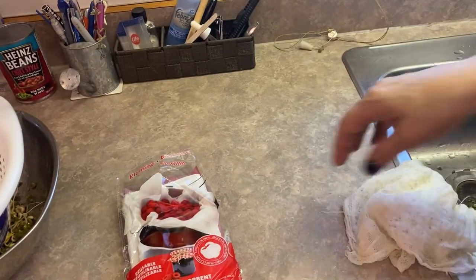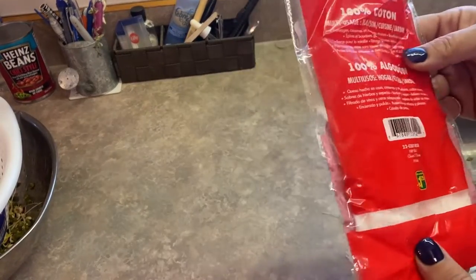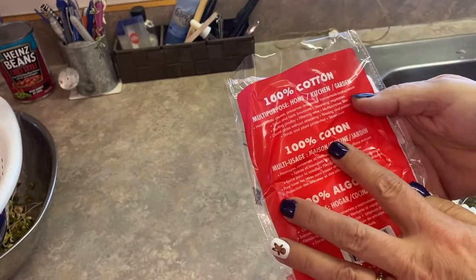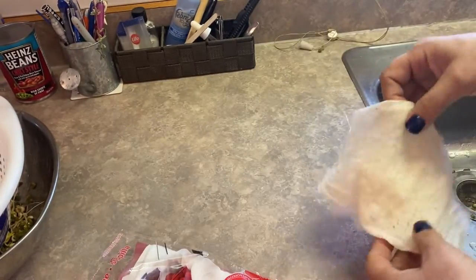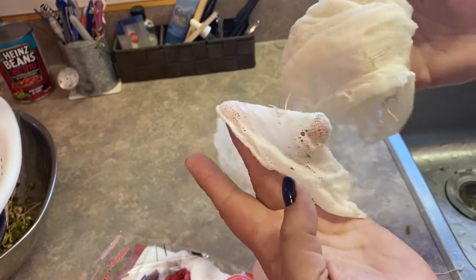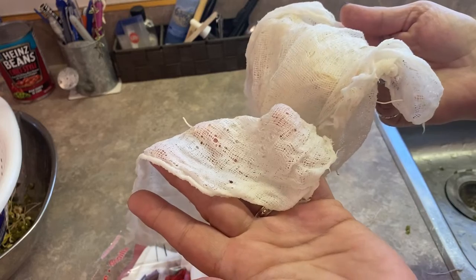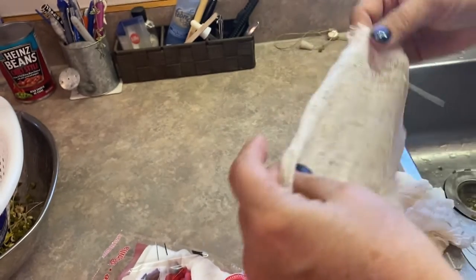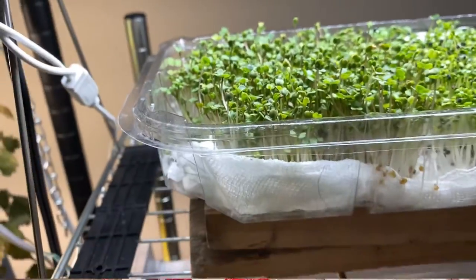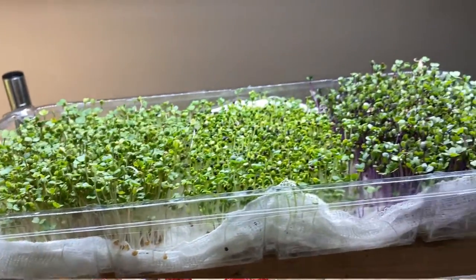This cheesecloth I picked up at the Dollar Store — Dollarama — for $1.25. It's also 100% cotton, so it's fully compostable. If you don't want to reuse it, or you want to reuse it just a few times, you can just throw it into your compost pile. I think this makes a great medium for growing bean sprouts and for growing microgreens.